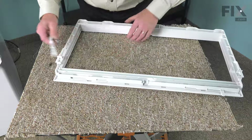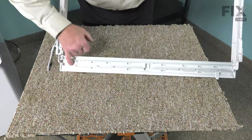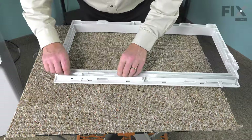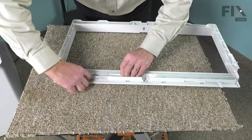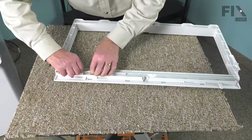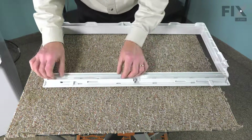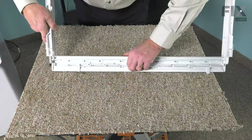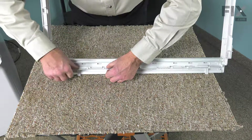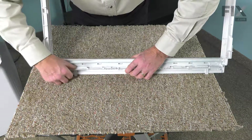Now, to install the new one, we do need to make sure that when it fits in, it sits into that little track right up tight against the face of that plastic piece. As you put it in, you'll need to tilt it just enough that we clear that trim piece, then we'll line up those cutouts, press it tight towards the fascia, and slide it over into place.